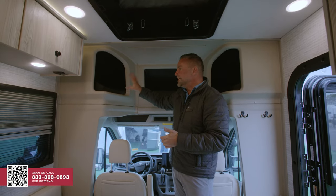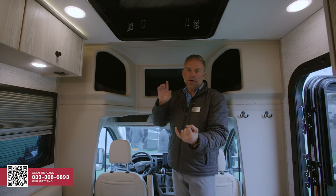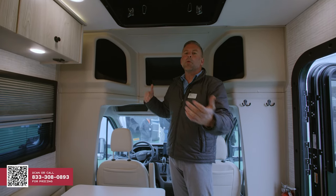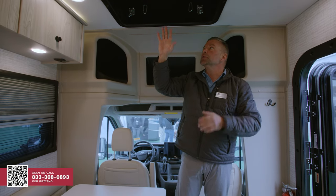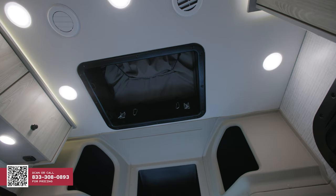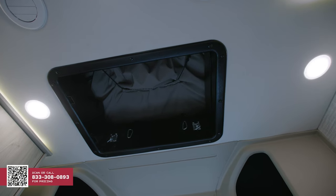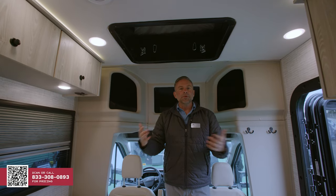The key thing to note is the insulative properties of this coach. Behind this ABS, we have Hush Mat insulation and fiberglass batt insulation — we want to make sure that you're cool when you want to be cool or warm when you want to be warm. This coach is optioned with a pop top, so above me you will see the portal that takes you into the upper sleeping area. If this coach is not optioned with a pop top, you will get a skylight here with a removable darkening shade.